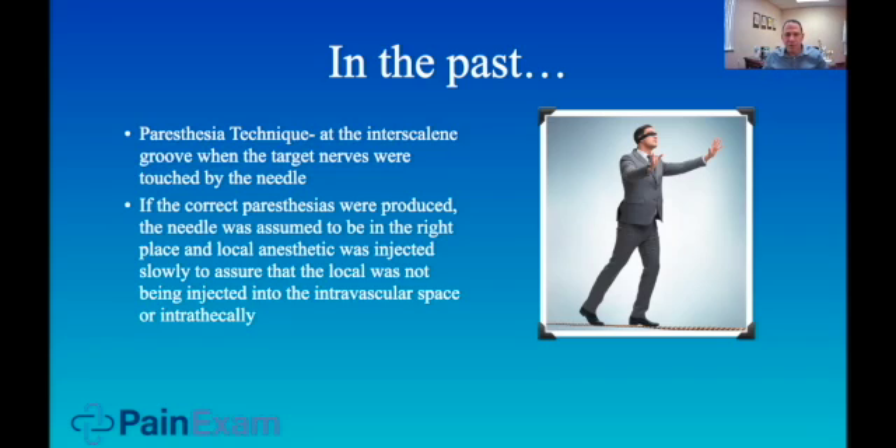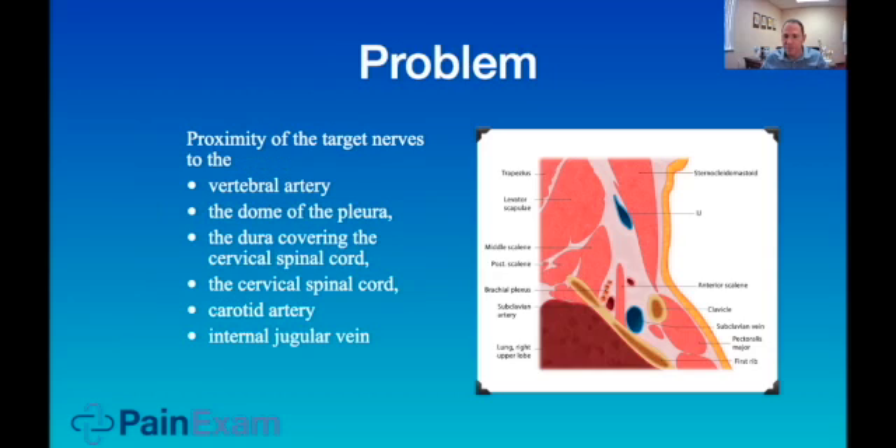Then we moved on to nerve stimulators. I remember being at a joint disease program as a resident — they were very slick with the nerve stimulators, and the attendings hadn't integrated ultrasound yet. The residents were actually teaching the attendings how to use the ultrasound because it wasn't part of their flow. Even though those docs were super efficient with the nerve stimulator, the ultrasound probably saved them time, reduced the amount of local anesthetic needed, and hopefully reduced the amount of complications.